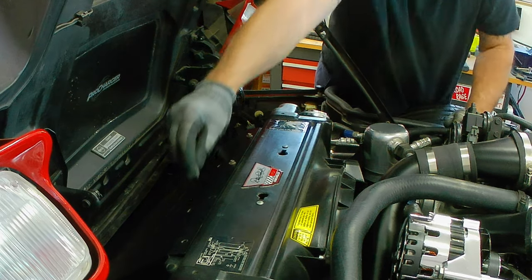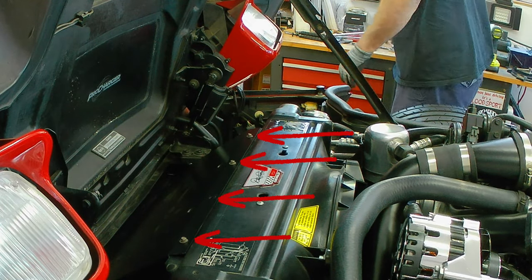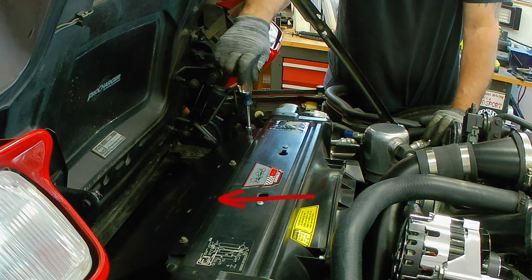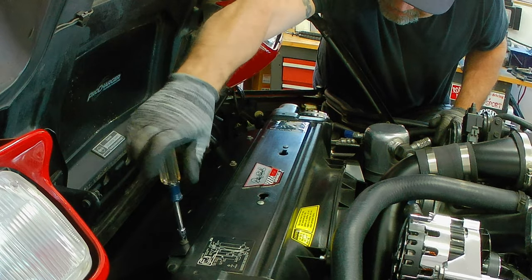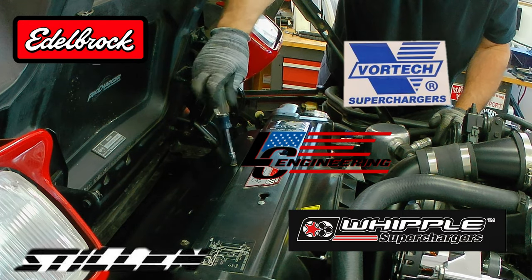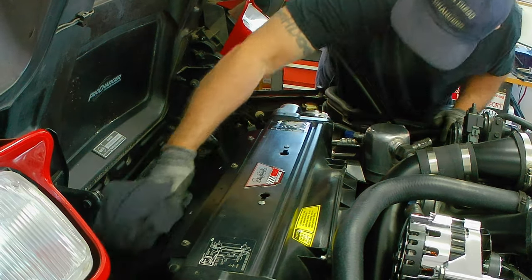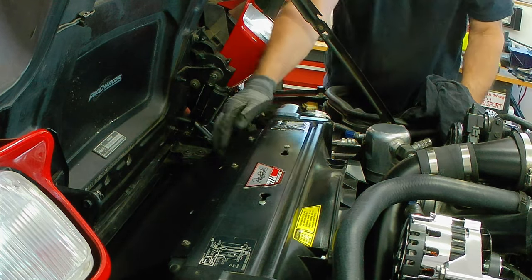I ended up having to buy the bottom air dam cover because I damaged the original one that came with the kit — and guess what, ProCharger had it in stock. We're talking about a car that's 1985, almost 40 years old. That's unheard of in today's world. This is a good company — I can't say anything bad about ProCharger. As you can see, there's no issues placing the cover over the intercooler. The four holes on the intercooler cover match the four holes on the housing. ProCharger made this real easy — this kit is about as close as you can get to a real bolt-on kit. I did the research and all my research led me to ProCharger.